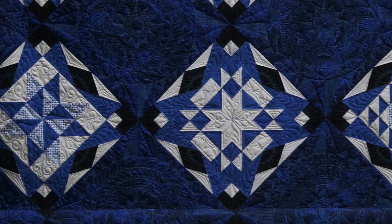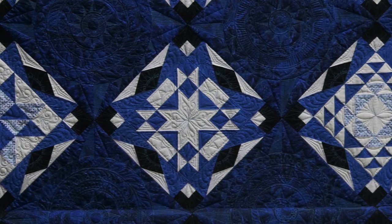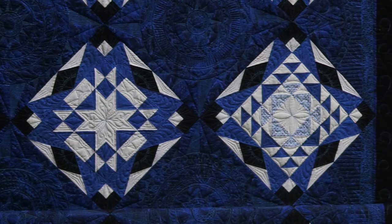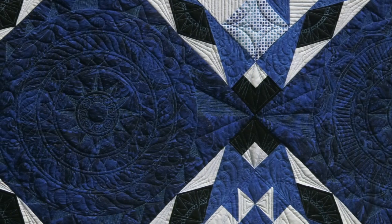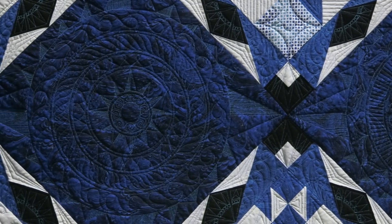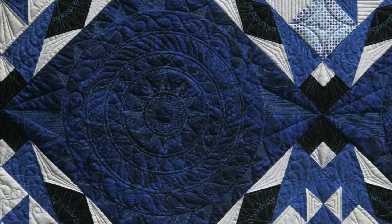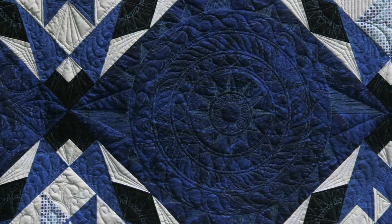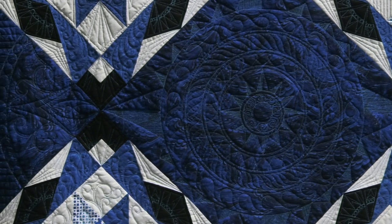The blue space gives the quilter an opportunity to show her skills too. And you have to look very closely, because the center of each of these is a different Mariner's compass. This part is different in each of them — each one is a Mariner's compass, and each one is different and unique.